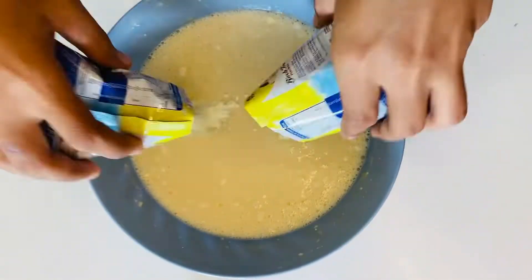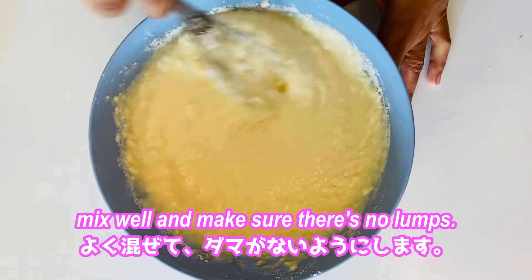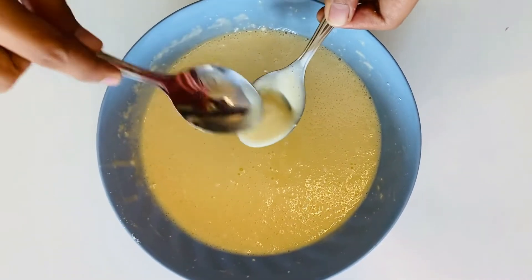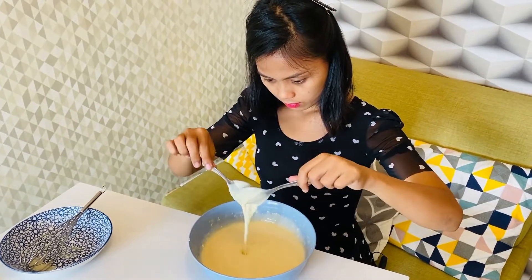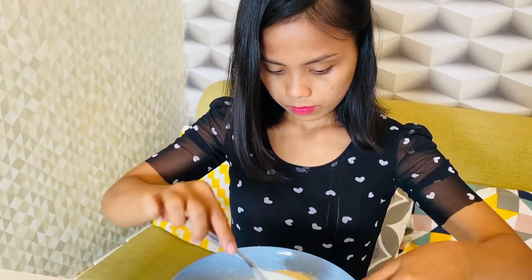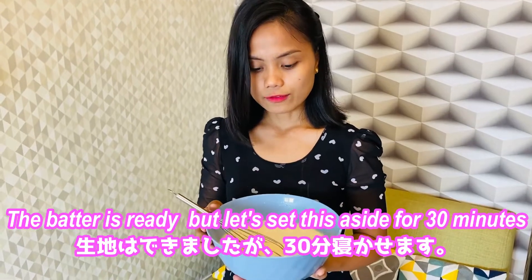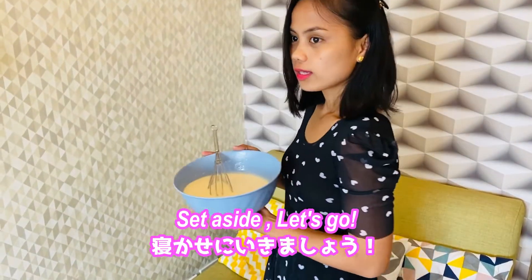Add the powdered milk and mix well, making sure there are no lumps in the batter. The batter is ready — set this aside for 30 minutes for better results.